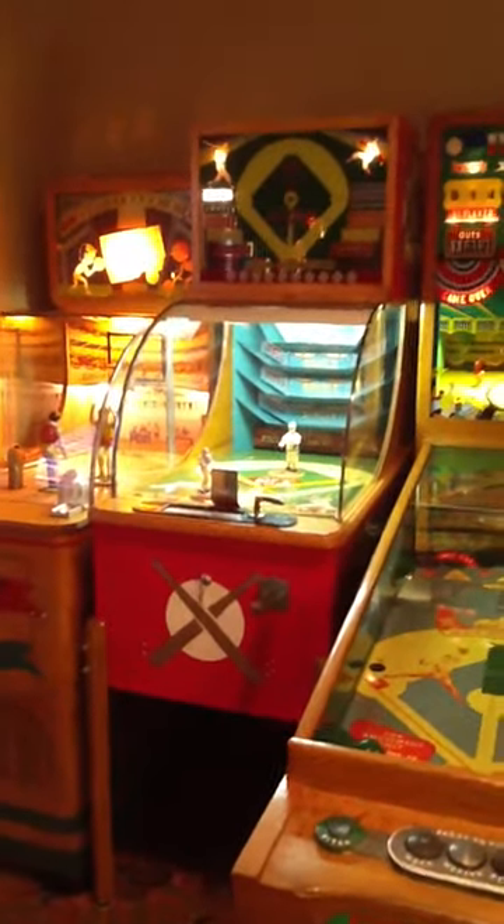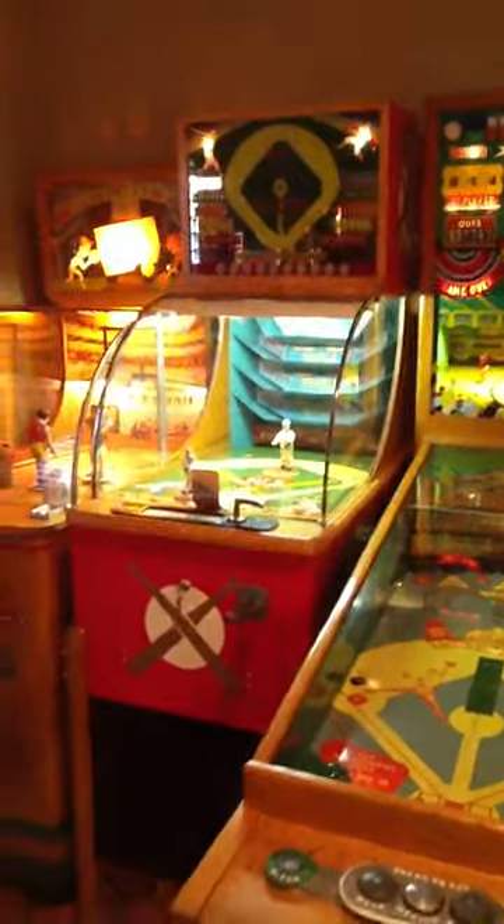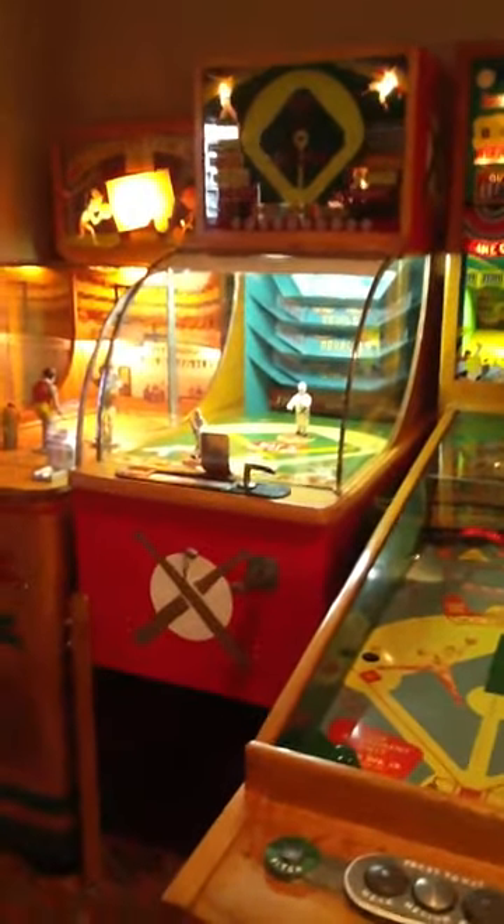Hello, this is my 1948 Evans BataScore. Definitely one of the rarest, most desired baseball games ever made. I think it's my favorite as well.